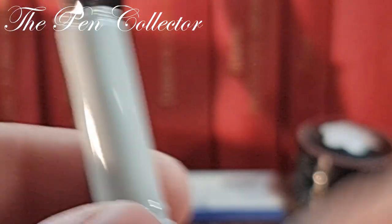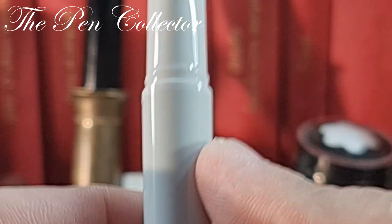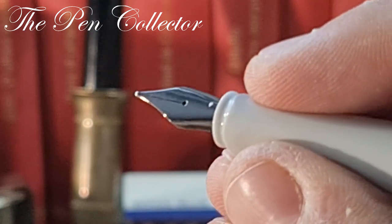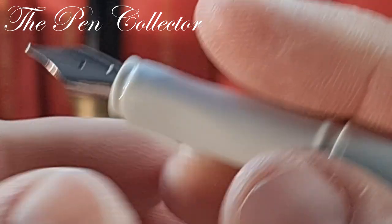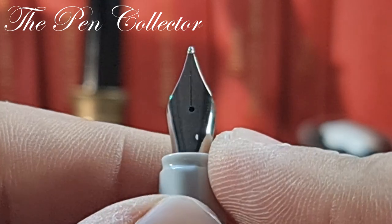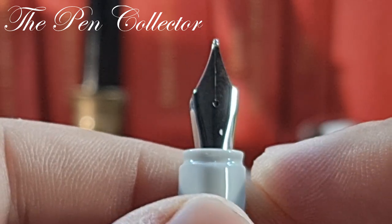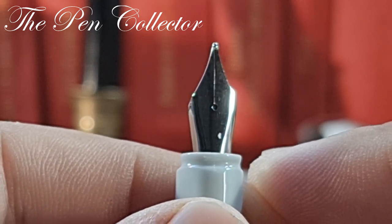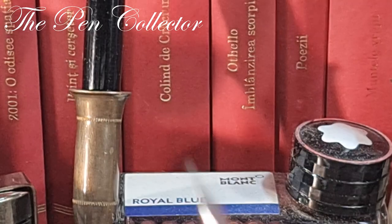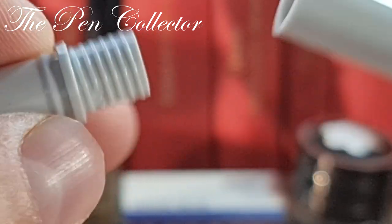Removing the cap reveals a simple grip section — same material as the barrel but with small cuts that allow a minimum grip. We have an open nib this time, with no manufacturer markings, a simple steel nib. I'm not sure if it has an iridium tip — it's not mentioned anywhere in English, maybe in the Chinese characters.